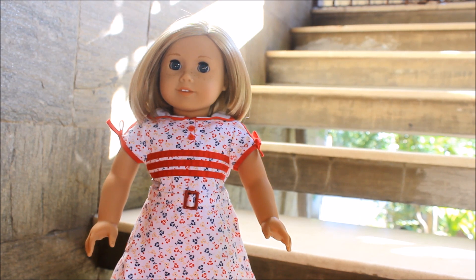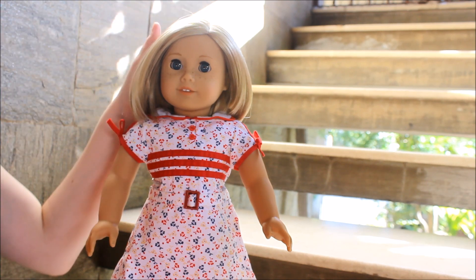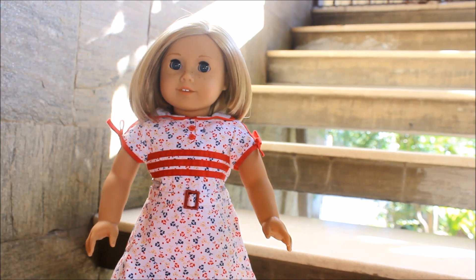For today's video I'm going to do a few cute hairstyles on dolls with short hair, so I can give you some ideas of things to do with dolls like Kit or Ivy. I hope you enjoy this, and here we go.